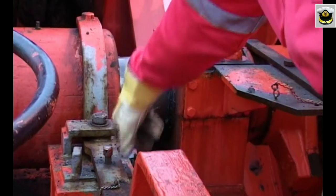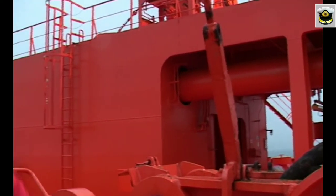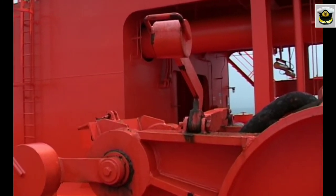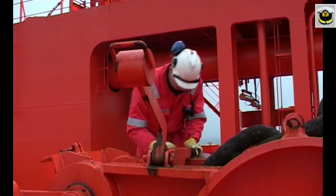Once the vessel has been brought up, the brakes should be completely applied, the drive gear disengaged, and a bow stopper put on. The bow stopper helps in relieving the strain on the windlass when the ship is at anchor and secures the anchors when the ship is at sea.